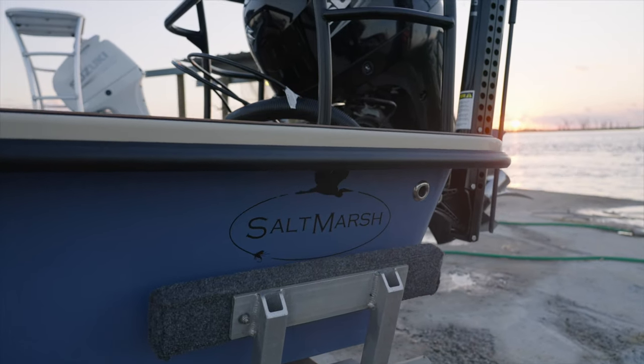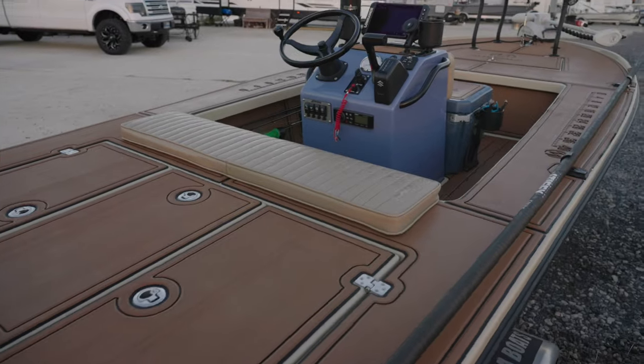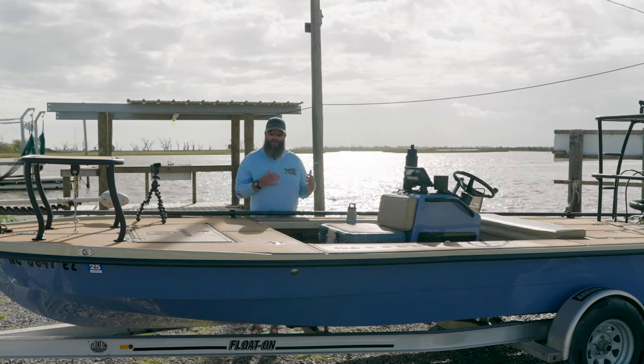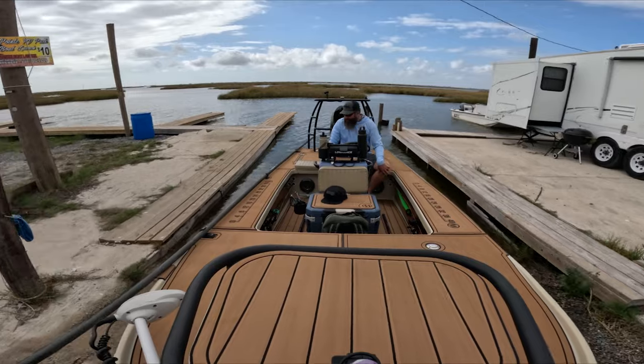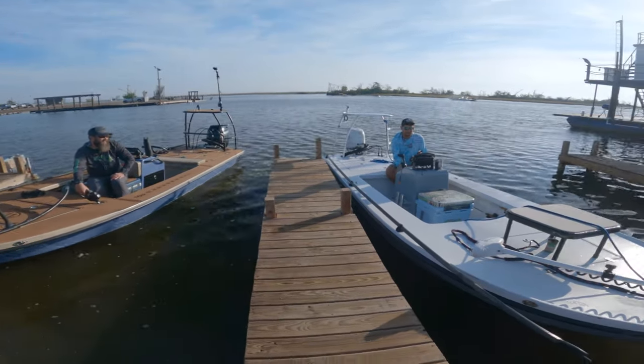Saltmarsh is a family-owned business, and this is the largest boat that they have in all of their lines. I really wanted to get this boat because I needed something that I could take my family out on. I have two kids and my wife, so four of us could get on this boat and still go out and have a great day. This was a lot bigger skiff and just had a lot of the features that I was looking for.